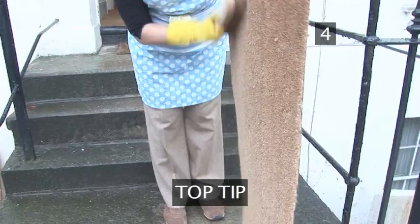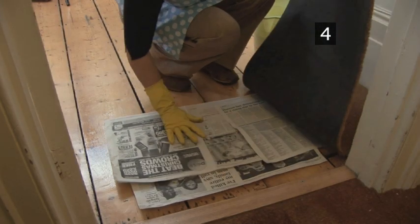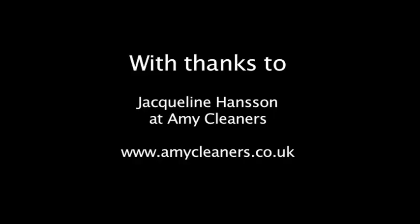Top tip: when replacing the mat, put a couple of sheets of newspaper underneath it. This will collect much of the dirt, making it far easier to clean the next time.